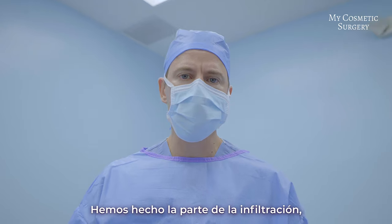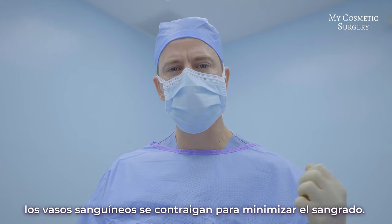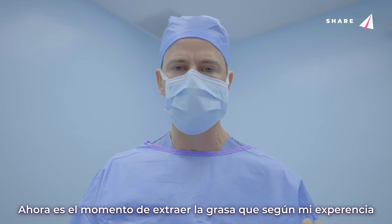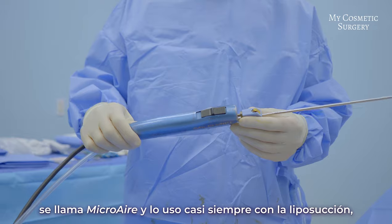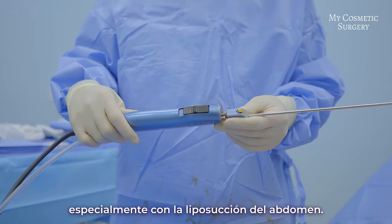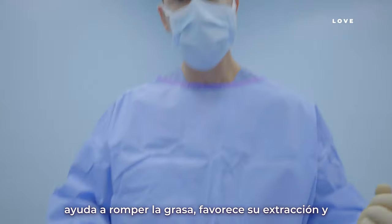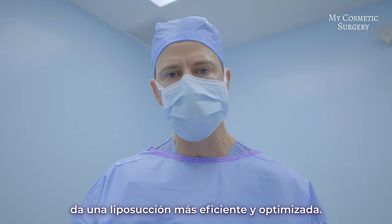We've done the infiltration part and given it a few minutes for it to take effect. Those few minutes allow the blood vessels to really constrict down so we can minimize bleeding during liposuction. Now it's time to extract the fat. I find that fat extraction is done most effectively with this device here — it's called the micro air device. I use it almost every time with liposuction, especially of the abdomen. This device vibrates at the tip, which really helps break up the fat and extract it better, giving more efficient and optimized liposuction.